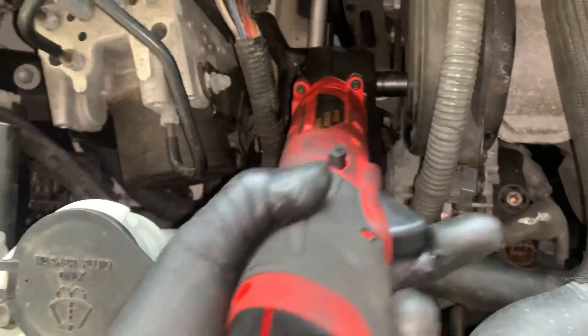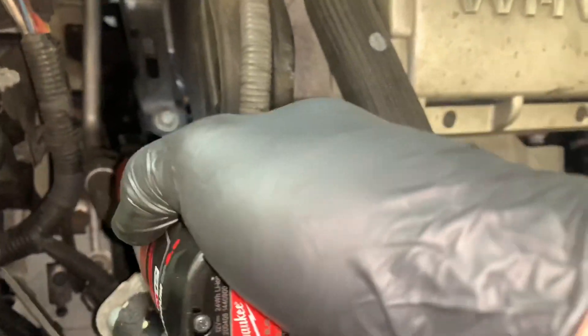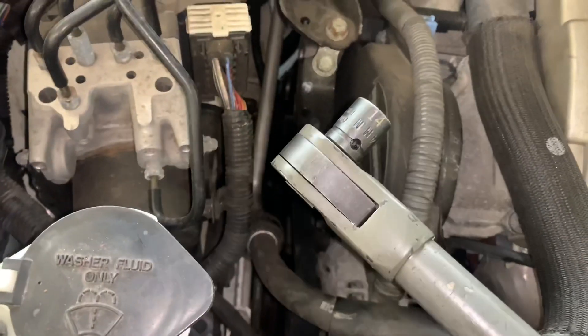On this vehicle, I was trying to remove the lower alternator bolt and could not get the right angle in there. But I was able to get the 3/8 drive Milwaukee ratchet in there to take that fastener loose or tighten it up.